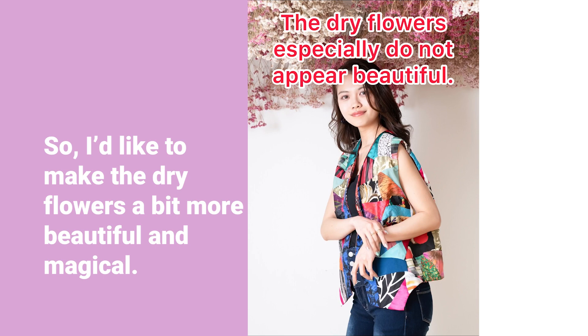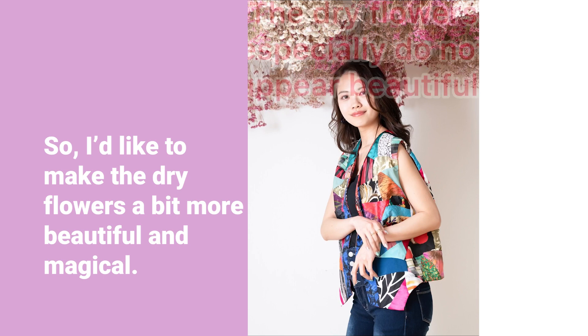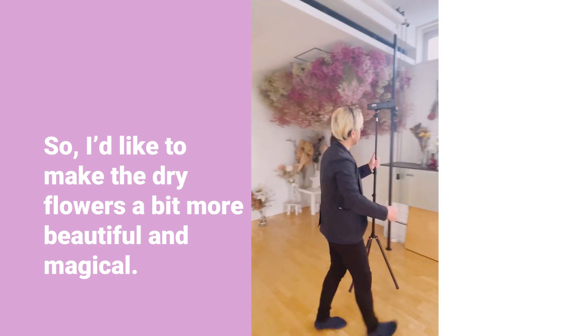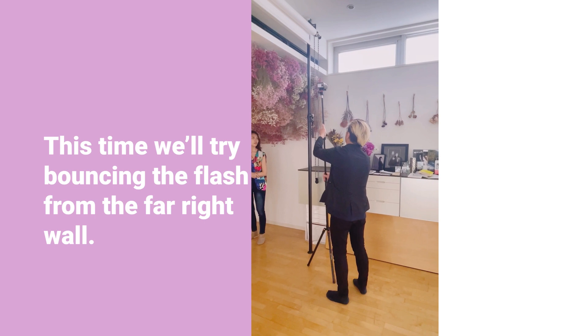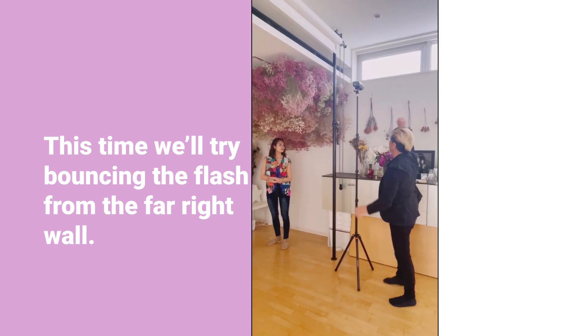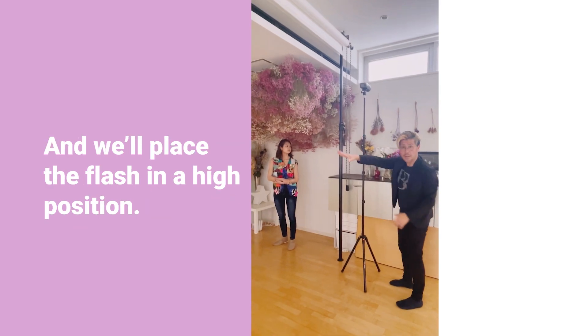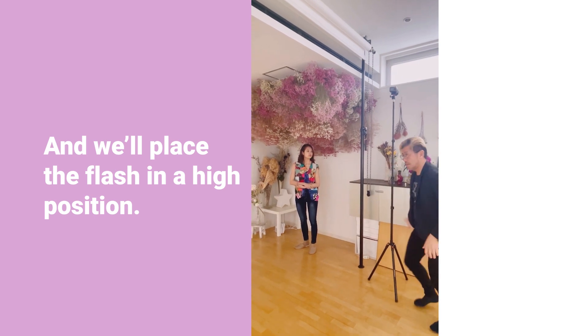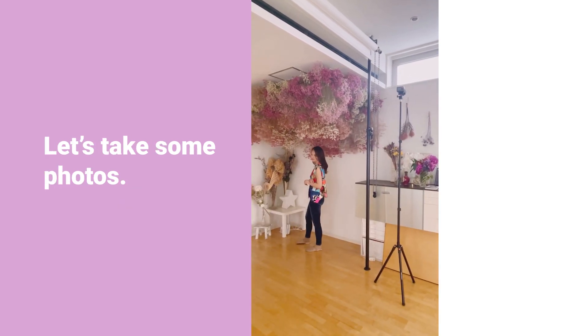So I'd like to make the dry flowers a bit more beautiful and magical. This time, we'll try bouncing the flash from the far right wall, and we'll place the flash in a high position. Let's take some photos.